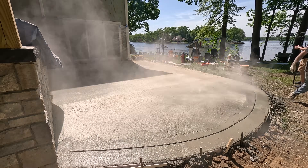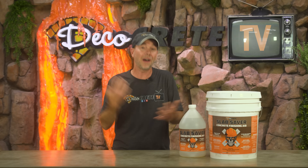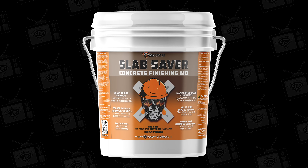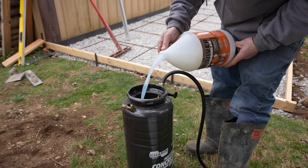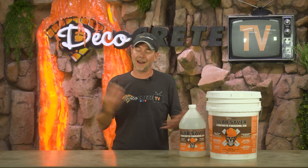We all know that finishing concrete in the full sun on a hot day can be challenging, and now with all the Type 1L cement that's being used in a lot of concrete mixes, it is even tougher than ever. Slab Saver is not only going to help you with all of that, but it is also incredibly useful on stamped concrete — this is just one of those things you don't want to be without on a job site.